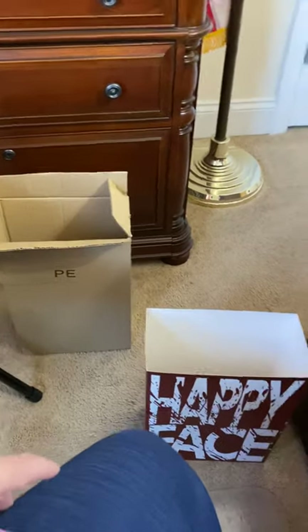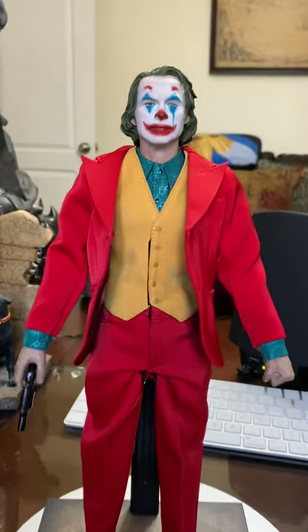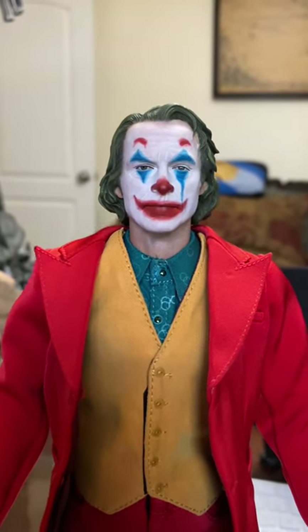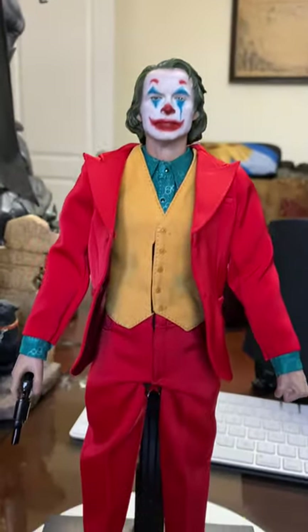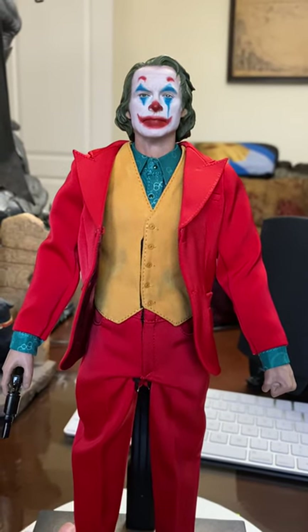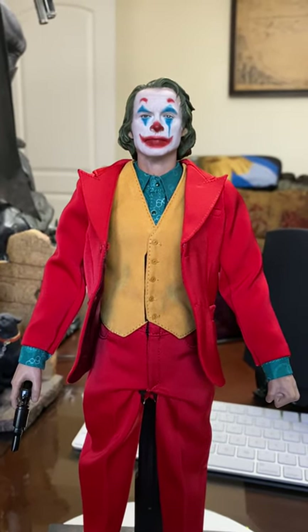But that's kind of the only real negative I could point out. Here's the actual figure itself — I think they did a phenomenal job with the piece. I absolutely love the head sculpt. The paint application, I think they did great — very vibrant, colorful, very clean job. The material on the clothes is like a nice silk material, it's definitely not cheap clothing. It's definitely good quality, as far as the clothing goes.